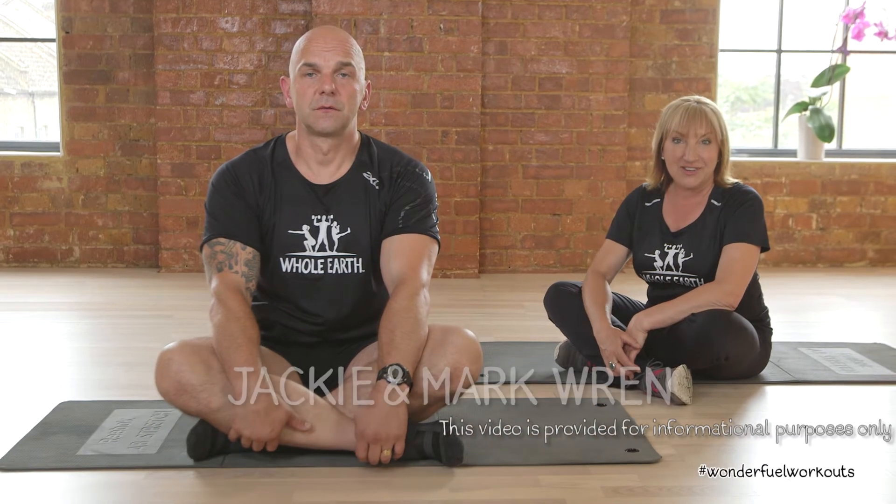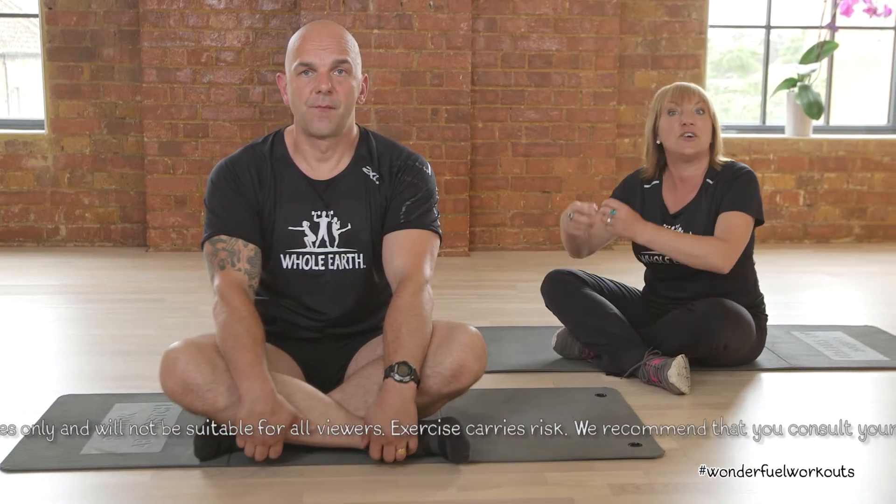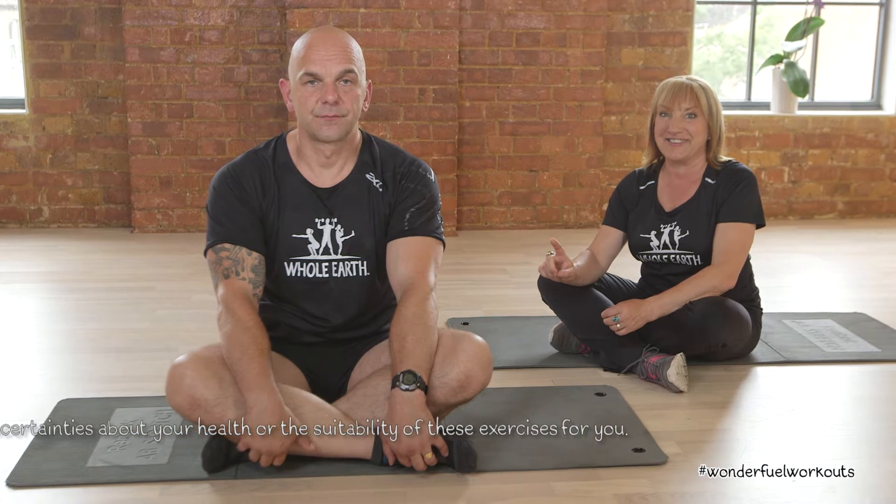Welcome to the cool-down section. This section is really important because not only does it tell your body that we're ceasing the exercise and cooling it down, it also increases your flexibility which is a major part of fitness. So I'm glad you joined us.